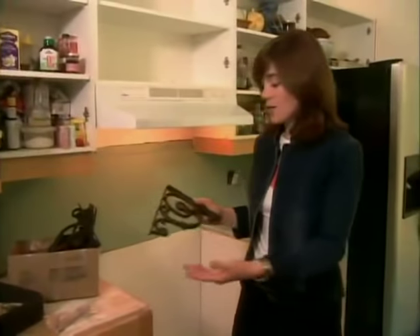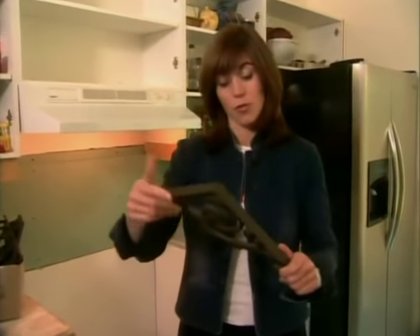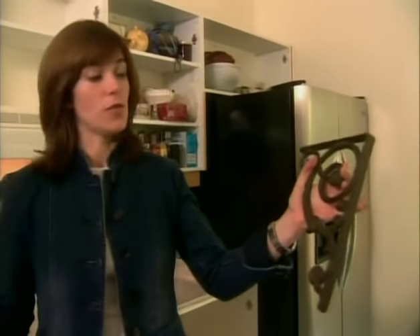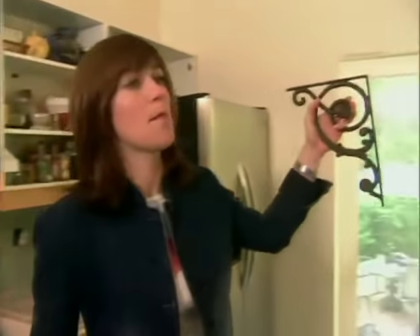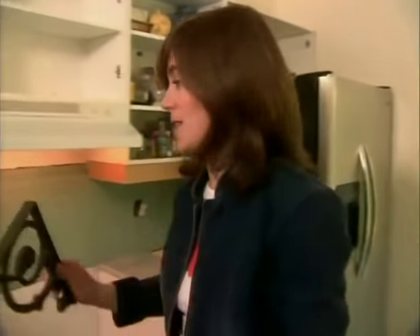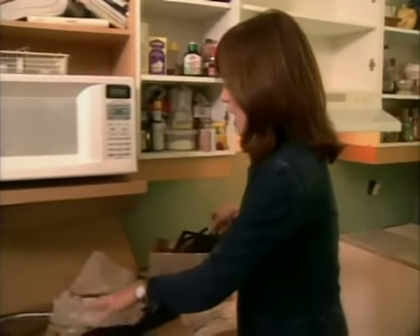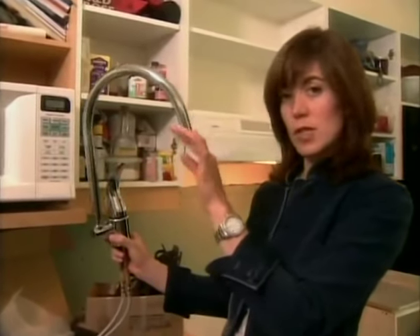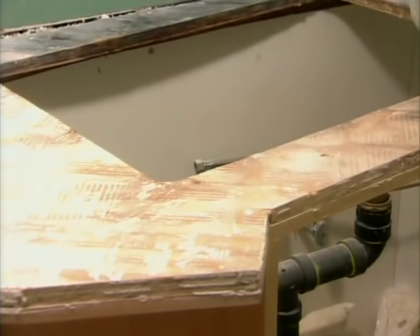I found these amazing reproduction cast iron brackets. Doesn't that look sort of like a French bistro? We're going to put them all across this wall and put one long shelf so that we can display beautiful plates and bowls and jugs and that sort of thing. I've got a new kitchen faucet — what a beautiful gooseneck. We've got a new sink going in here as well.